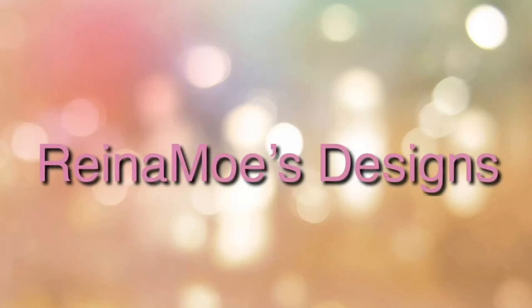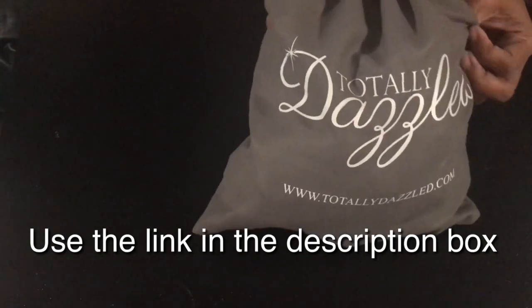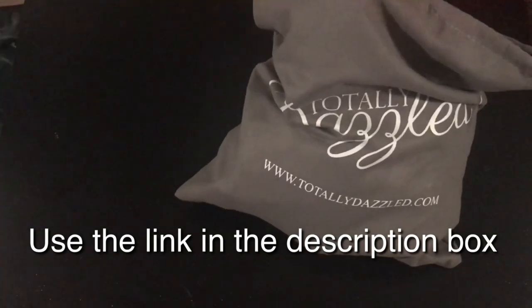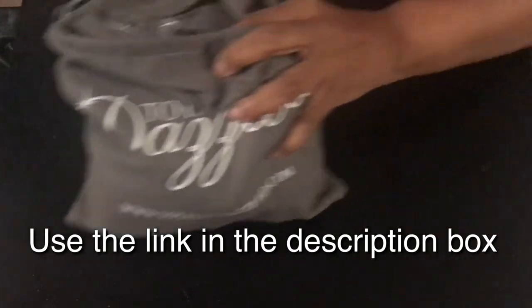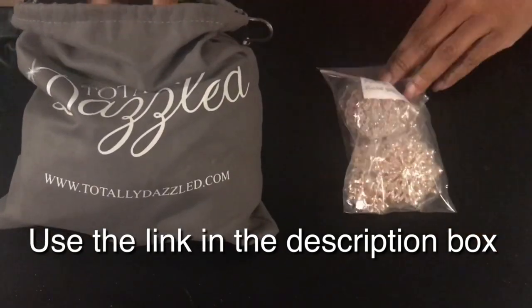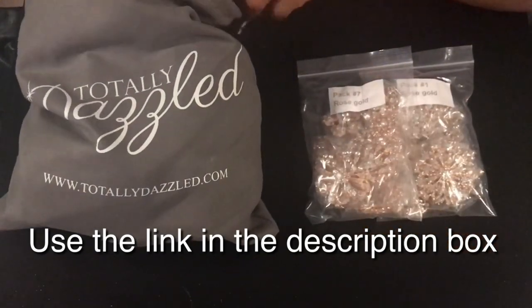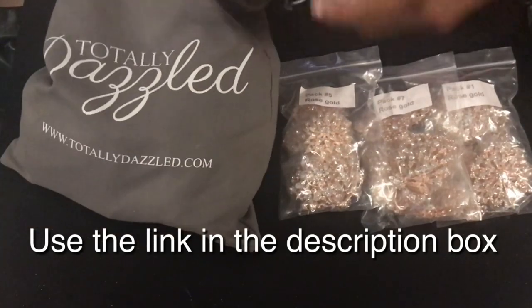Good morning everyone and welcome to Raina Mo's Designs. Today I'm going to be sharing with you things that I got from totallydazzle.com. These pins, buttons, slides, and brooches are absolutely gorgeous as they always are, but these are rose gold for a beautiful project that I will be making. We begin with the mix packs — all of these glamorous pieces are mixed packs of rose gold buttons, brooches, and pins.